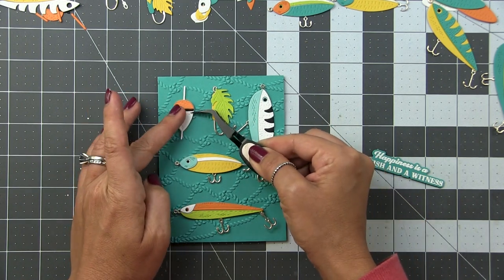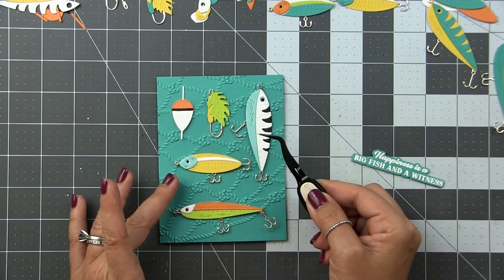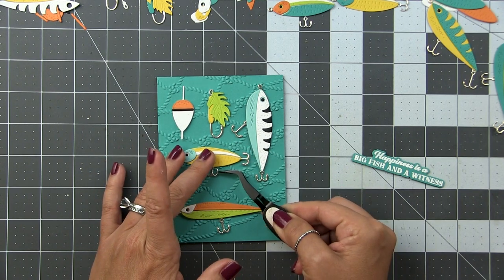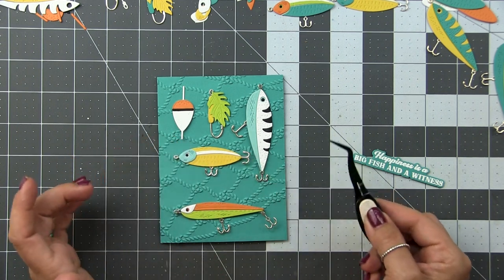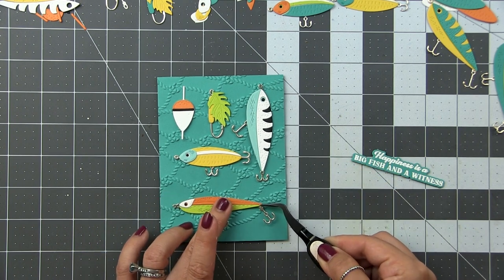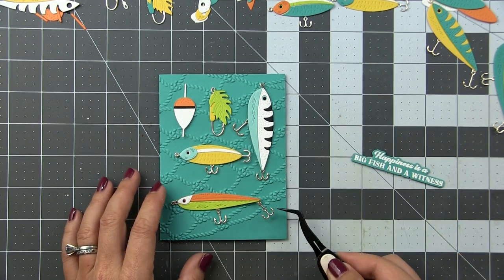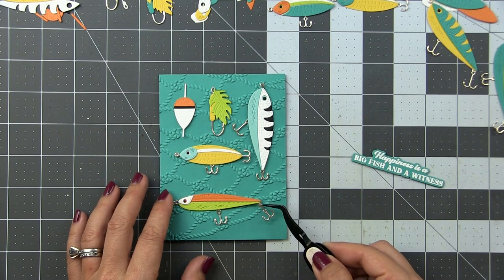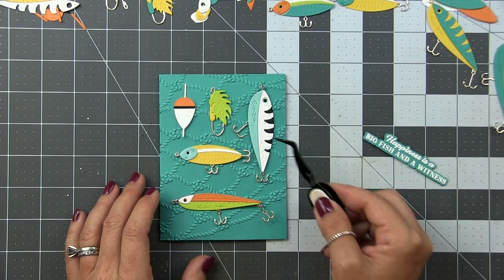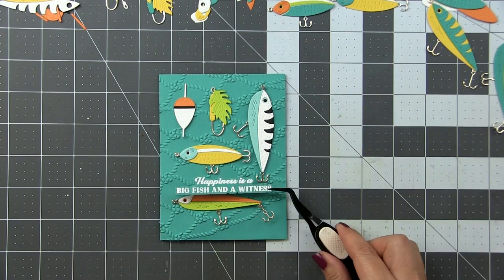Make sure your edges are lined up to create symmetry. I'm just nudging these a little bit to make sure edges are lined up and I have even borders all the way around. I'll use the same dimension foam tape for all of them and back all the hooks for a little extra stability. Pro tip: if you're cutting hooks from metallic cardstock and popping them up, make sure you add an extra layer underneath so they aren't flimsy.